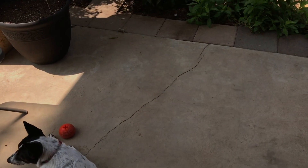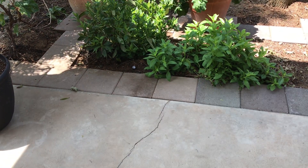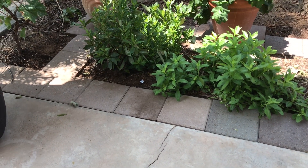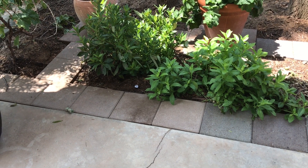Hello, everyone. This is Moses from Zotter Gardens. If I sound a little muffled, I'm wearing like a surgical mask. The air quality here in Central California, or pretty much all of California right now, is about fair to poor.